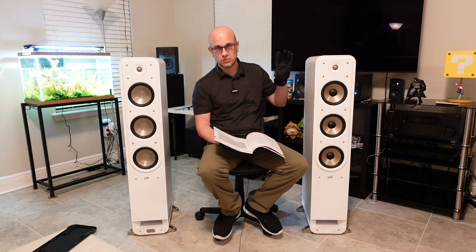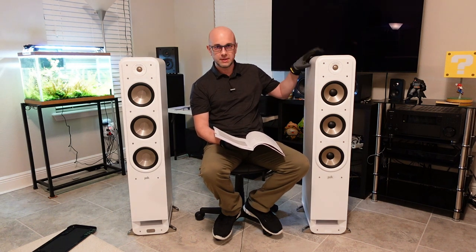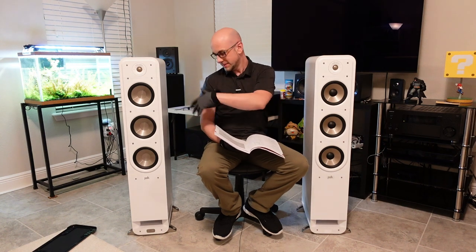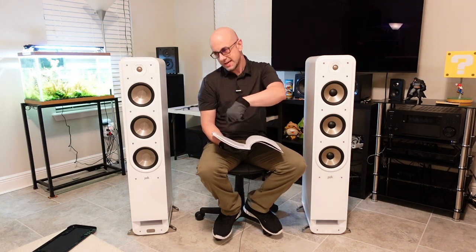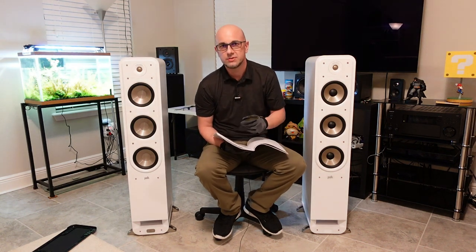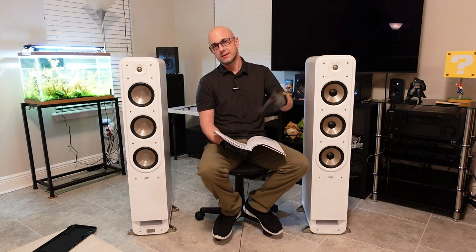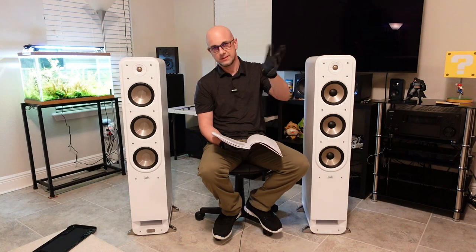I'm going to speculate that somewhere inside, the crossover is different — maybe they're using different capacitors that are a little bigger or better. I'm not going to open it up, and I did sell my snake camera a while back. But anyway, that's speculation and getting off topic.